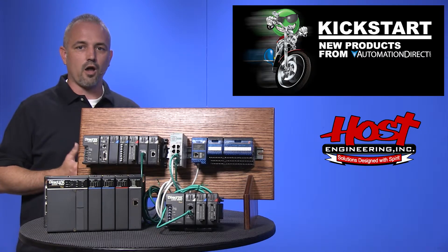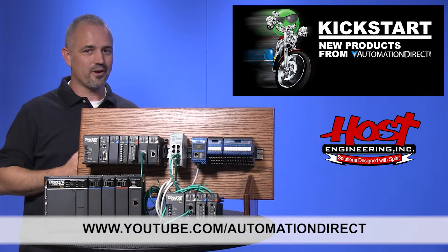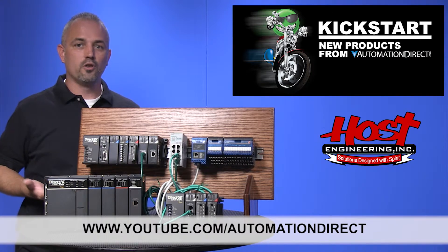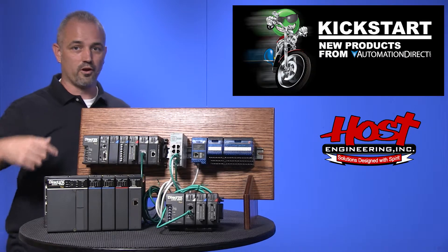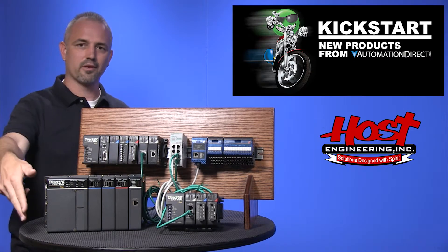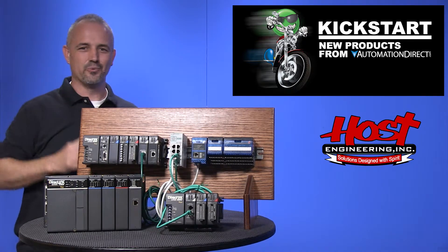Check back with us often on AutomationDirect's website or on YouTube.com/AutomationDirect for more Kickstart videos. And if you are watching with us today on YouTube, please let us know what you think about these new ERM100 modules or how you plan to use them in your next application by dropping us a comment down below. Thanks for watching and we hope to see you again soon.